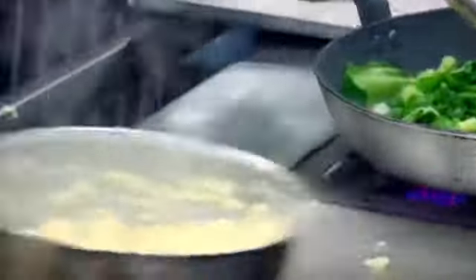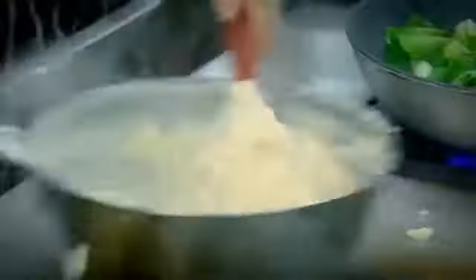Salsify is a very versatile vegetable — great as a purée, even great in soups, and you can actually eat it raw. Okay, plate's ready.